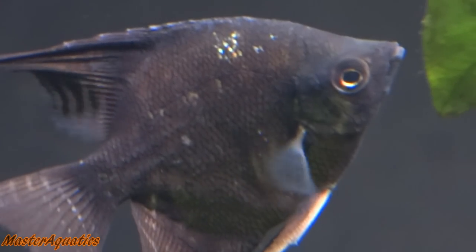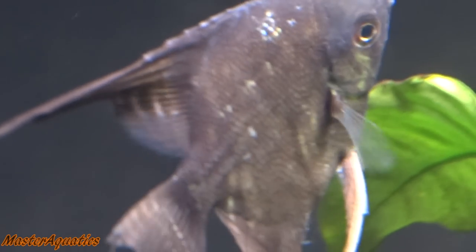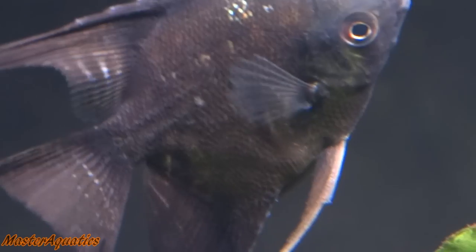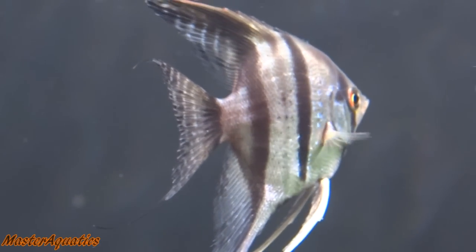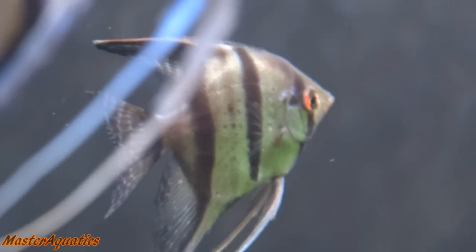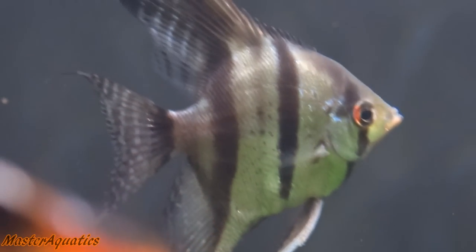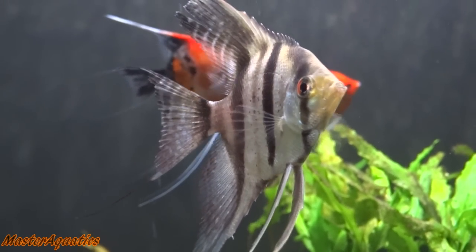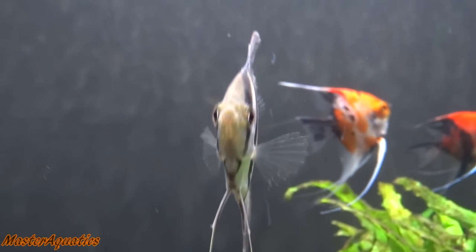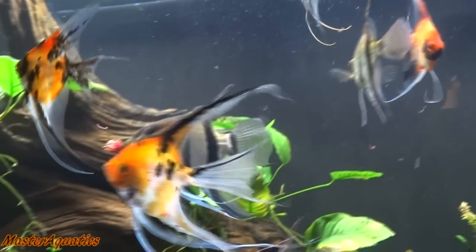This is the black one that I bought from Angels Plus. I believe it is mixed — it's not fully black. On the side you're looking at, you can see some hints of green at the top and it has red eyes. This is the half silver and half black angelfish. When I first got him, he was so stressed out that you can't see the black on the back. This angelfish is supposed to be black and silver, but right now it looks like just a regular silver angelfish. As you can see, it does look half black and half silver. I'm very pleased — I really love the size of these fish.